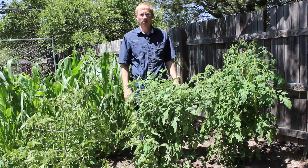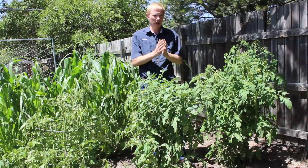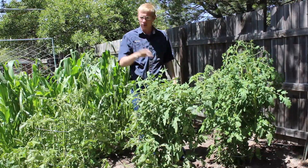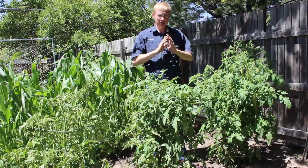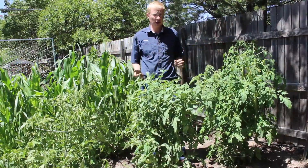Hello, this is Russell Smith with Grow It Now Garden Products. About two months ago we came here and we did a head-to-head test using the Grow It Now, the Aquadome and the Wall of Water. I told you I would just say here are the results — you decide which product you want to use.